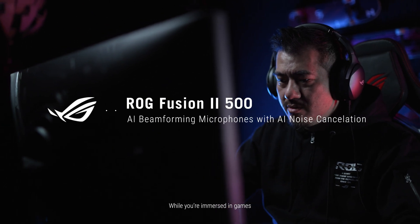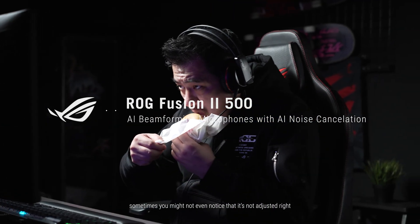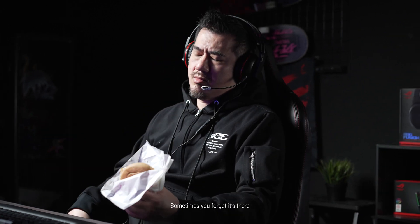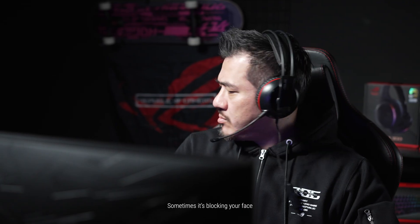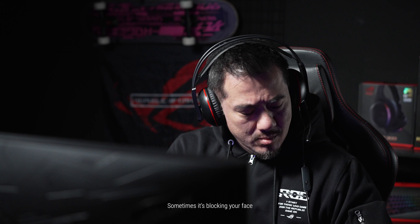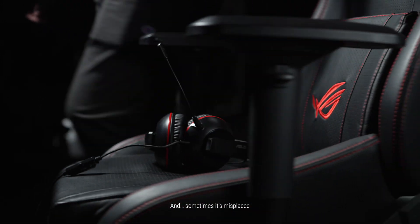While you're immersed in games, sometimes you might not even notice that it's not adjusted right. Sometimes you forget it's there. Sometimes it's just not appropriate. Sometimes it's blocking your face, and sometimes it's misplaced.